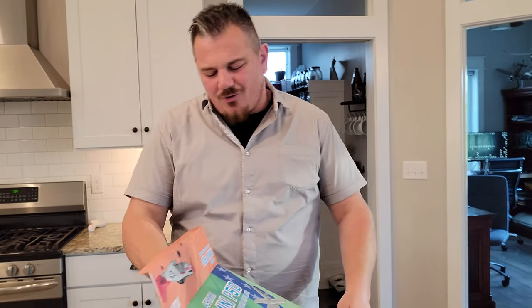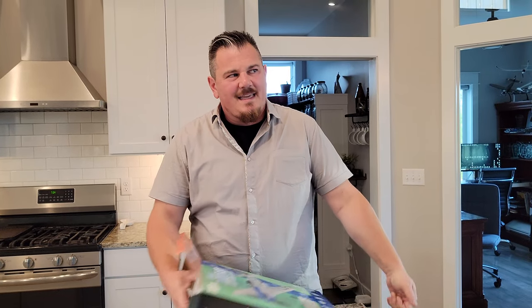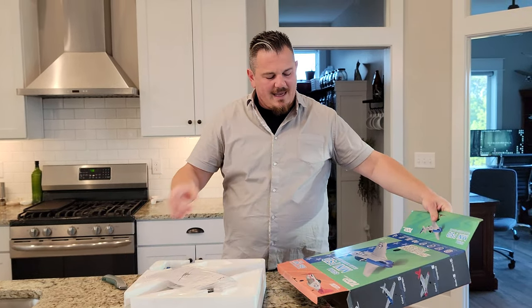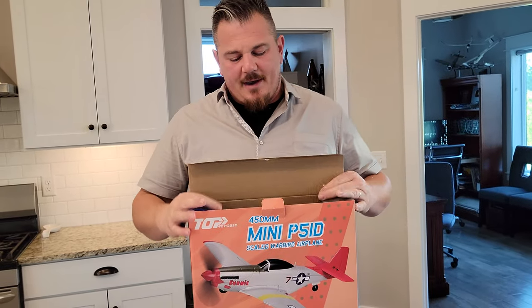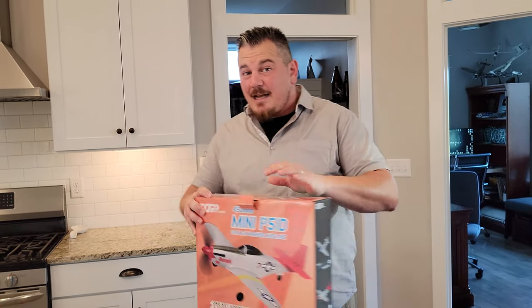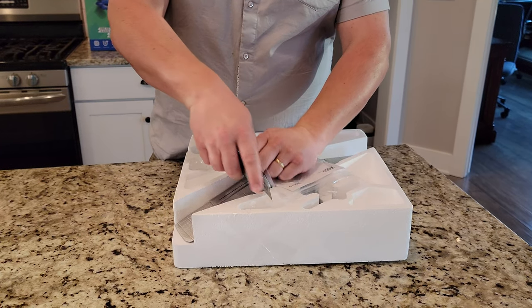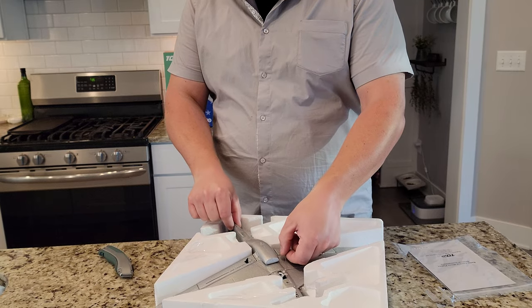Full disclosure — this one is an early release and they have one additional change for you. If you order this now, you'll have a DSM and S-Bus plug, which we will show in another video shortly. Ours came so early that it didn't have the feature installed yet — it's an upgraded motherboard. This is a little bit bigger than some of the other mini warbirds we've seen in the past — this one is 450 millimeters, which is approximately 10% bigger. So it makes a difference.